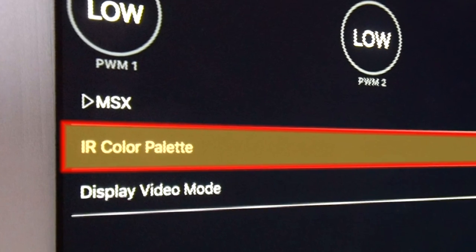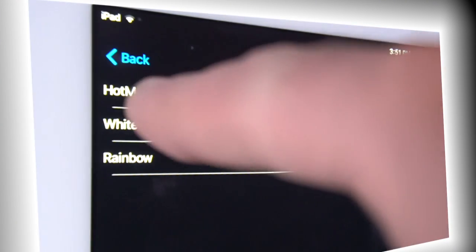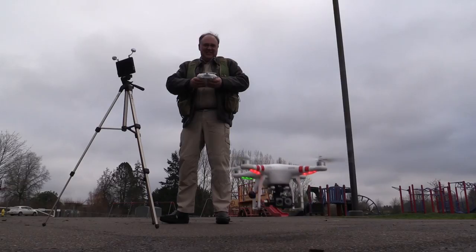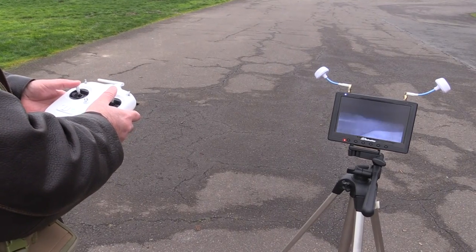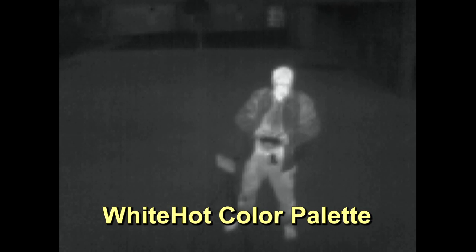First, you have three color palettes to choose from, starting with the familiar White Hot. Here, I'm looking back at myself on a cold winter day. I'm the warmest thing in the frame, especially my bare head, so it's rendered in white. The objects around me are cooler, so they're rendered in progressively darker shades of grey, and the coldest thing in the frame is black.